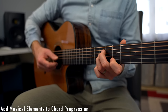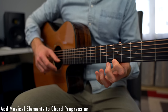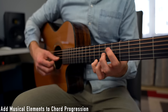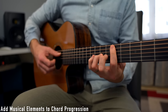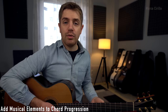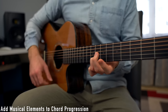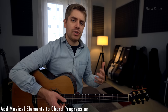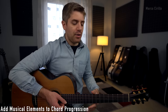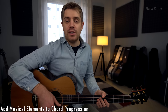The D minor scale is: D, E, F, G, A, B flat, C, and D. We are going to approach a lot of notes chromatically, which is going to give even more of a jazzy and bluesy feel to the phrase.